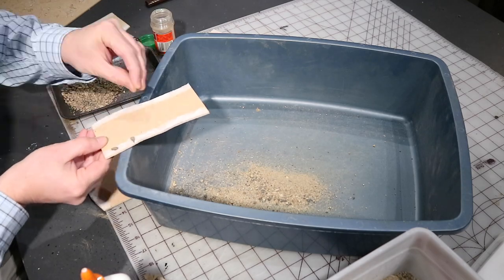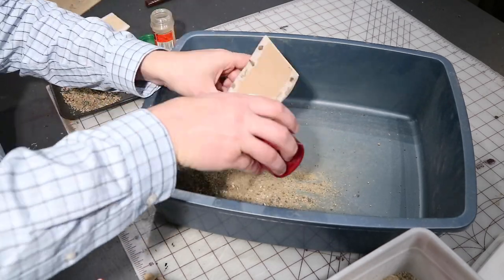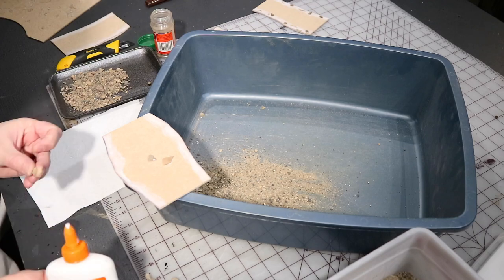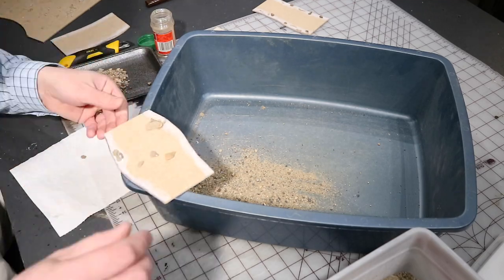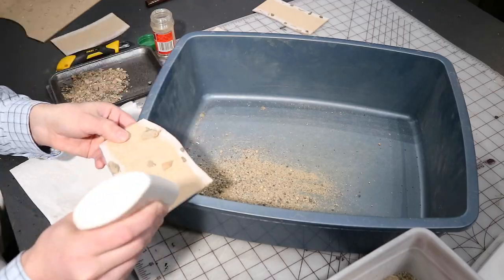Once that is fully set, I come along with some white glue and glue on some larger rocks to be kind of an interest along the side of the shore. For this one, I decided to make kind of a shallow rapids area that could be used to try to cross the river without getting wet.